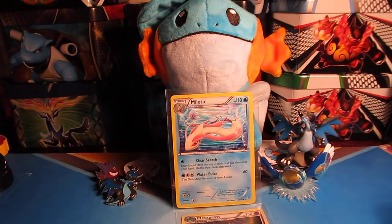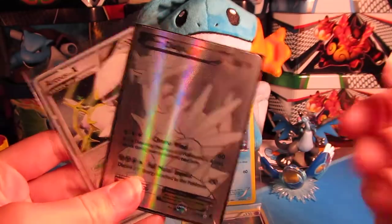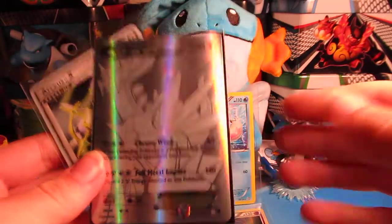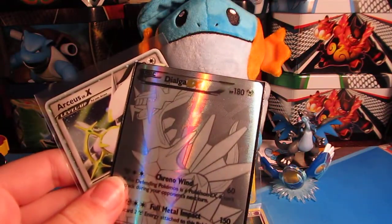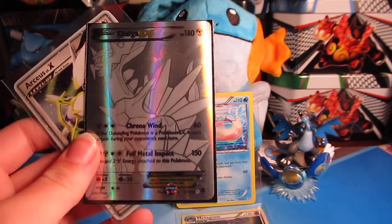So we have an Arceus Level X to go along with our secret rare metal Dialga — holy crap. My Milo-tic definitely brought us luck and we got two reverse rares. Guys, thank you so much for watching, make sure to give this video a thumbs up. I'm really happy we're recording with this camera because I think it picks stuff up really nicely. Please make sure to comment down below what you'd like to see in the future. Thanks for watching, bye!